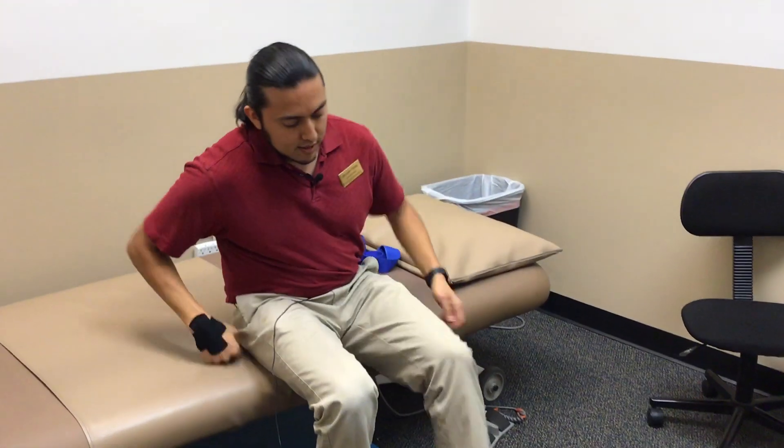So those are two basic nerve glides that you can do. If anything hurts, please don't do it — you don't want to make it worse. Definitely give us a call over here at PT Connections. But otherwise, that's it for the sciatic nerve.